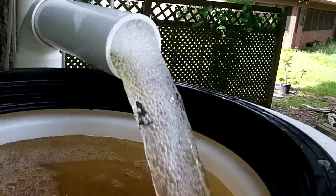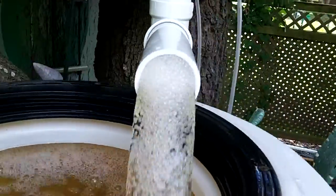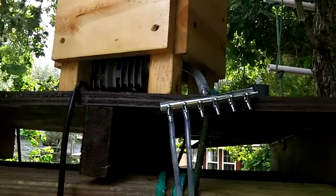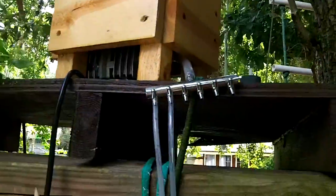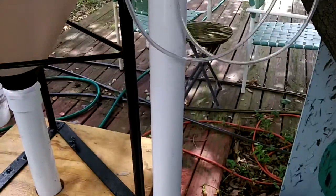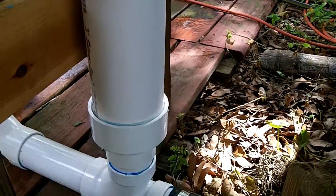I've got another increase in flow, got a nice flow — vortex. So two air lines coming in from my air pump, and the air lines have air stones. The air stones come all the way down to the air chamber right here, this three inch piece.